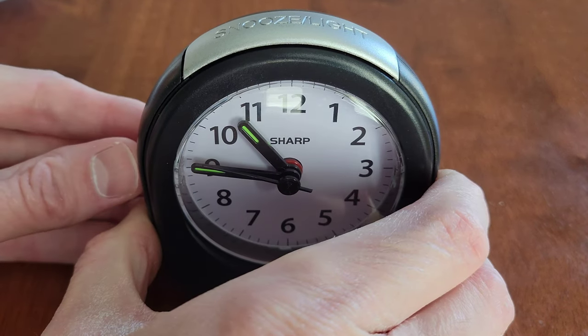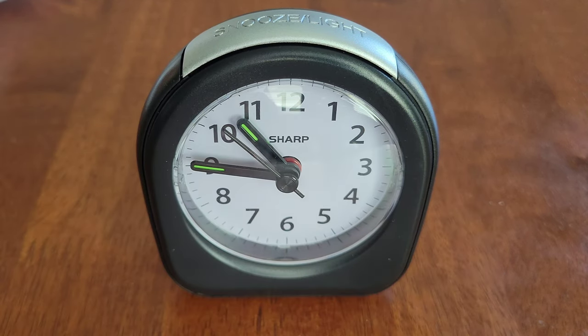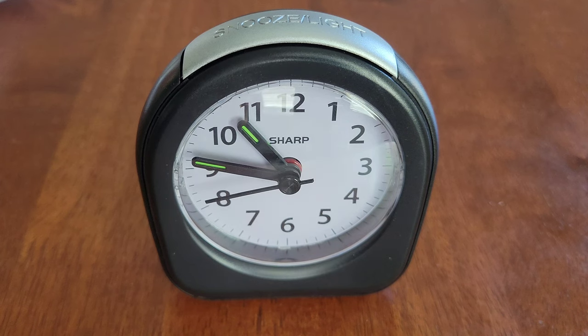I've set the alarm so we can listen to how it sounds. To snooze the alarm, just press the snooze button and that will snooze the alarm for four minutes.